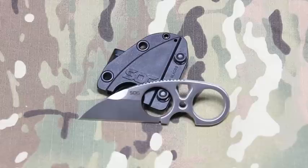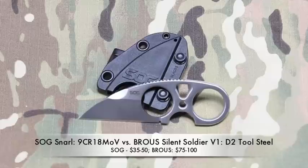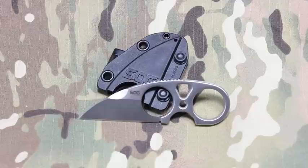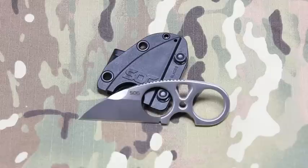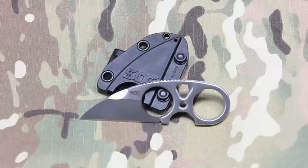The main differences you'll find are the type of steel used and the price point. This is a production model, so a lot of these have been made, as opposed to Browse who makes unique knives in small or medium runs. The SOG Snarl is produced in a factory, likely overseas, and sold at a lower price point — around $50 give or take.